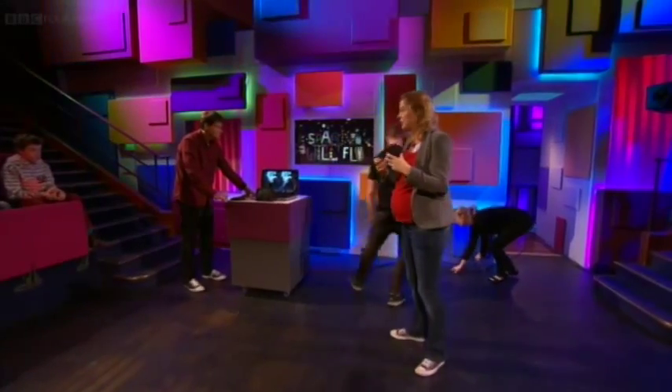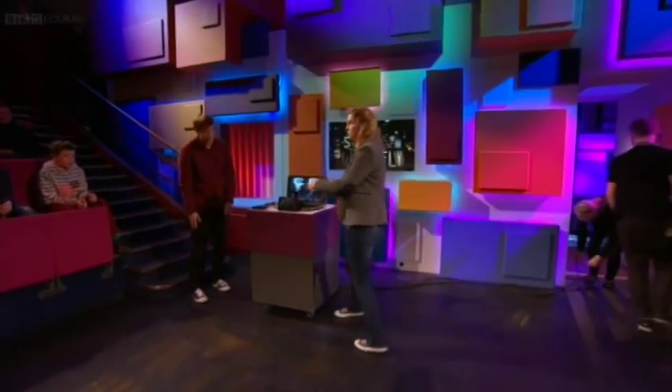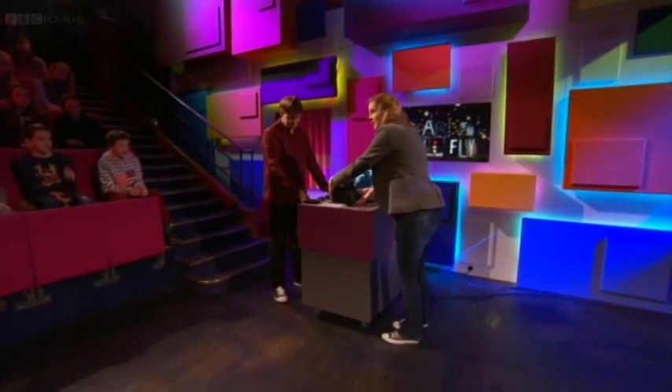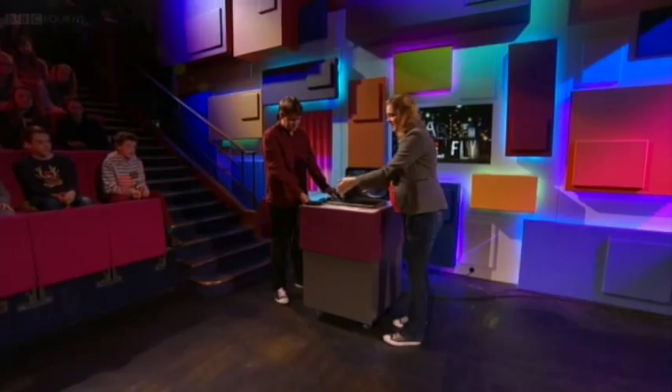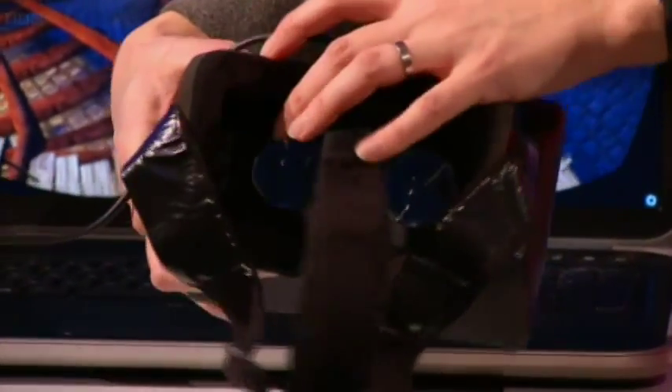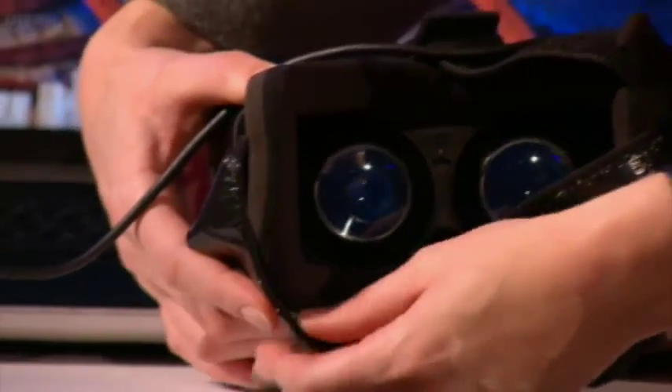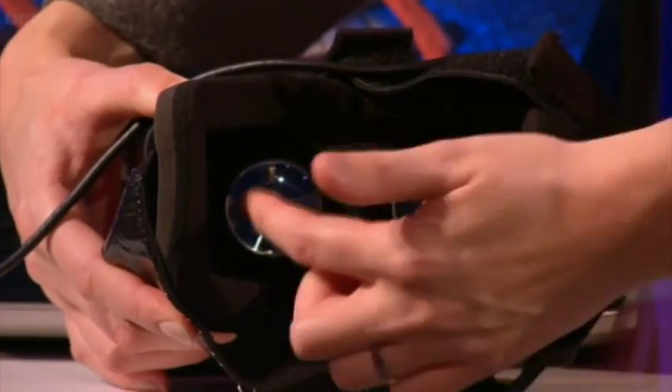How do we project a hologram in thin air? One way of doing this is to use a virtual reality headset just like this Oculus Rift one. Rob from Go8bit has brought his headset in here, and what we can see is a high resolution screen and two lenses.